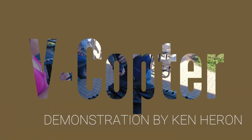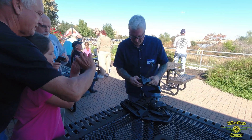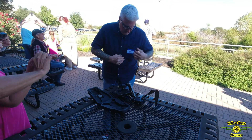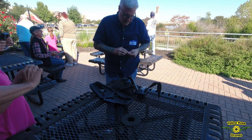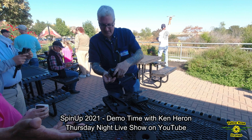It's got just two propellers on it, which is weird, isn't it? That is weird. And I gotta call it a V-copter because the arms are in a V. Yeah, it looks like a V.